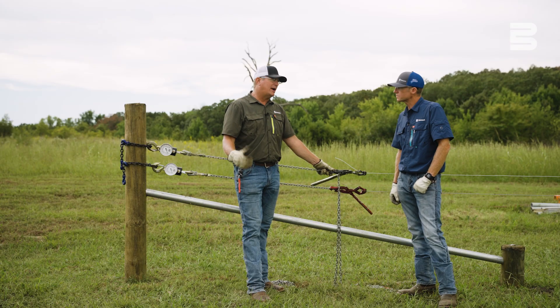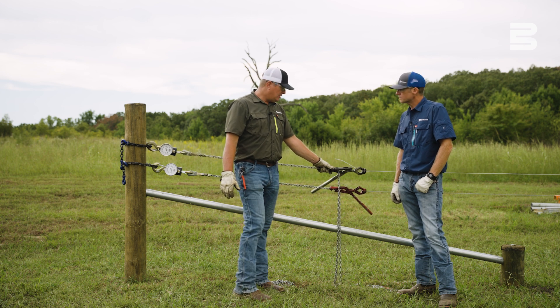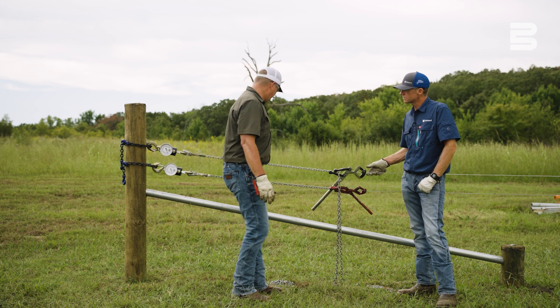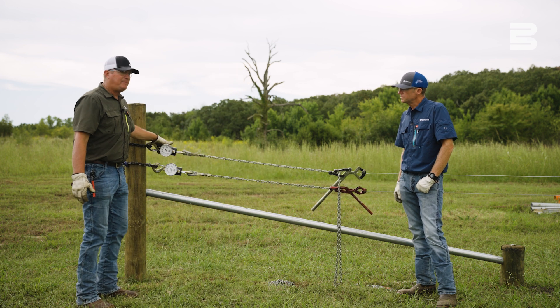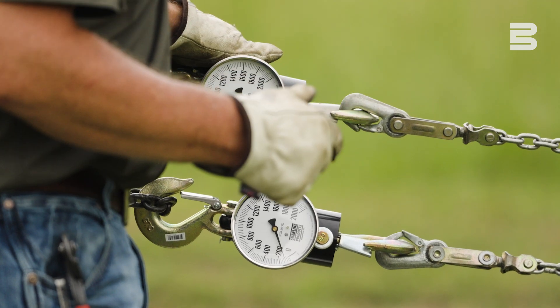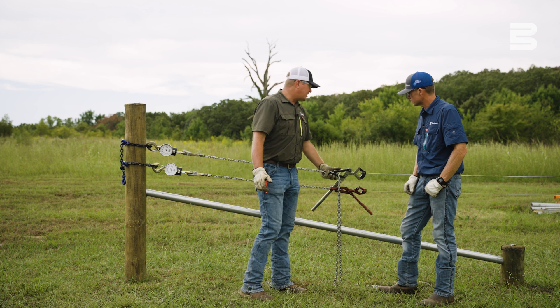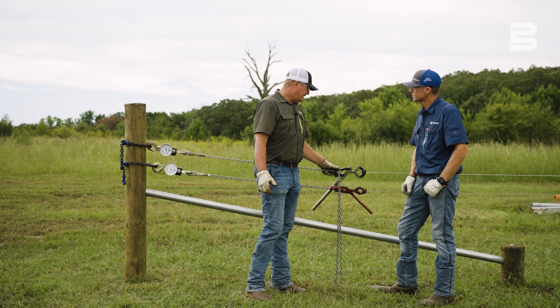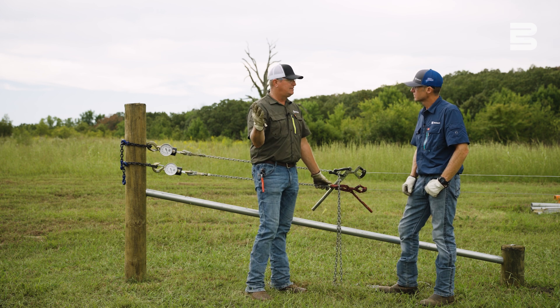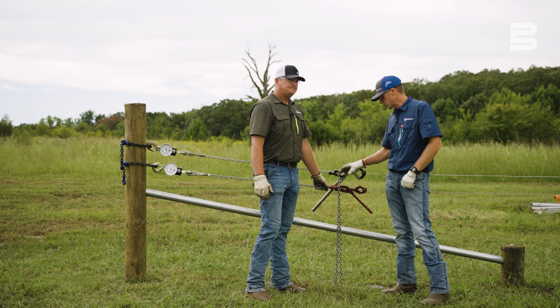We're going to show what kind of loads that you can put on this fence and how they're going to react to those loads. This is a great comparison — it's apples to apples, 12 and a half gauge low carbon on the bottom. We've got some pull scales set up so that will really let us know how these fences are reacting to these loads. I think we're going to see this low carbon start to stretch out very quickly, and then we're going to see this high tensile just gain in weight as we crank on these pullers. Okay Keith, we'll go ahead and get started.